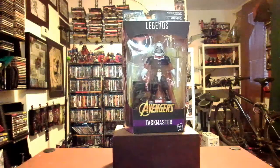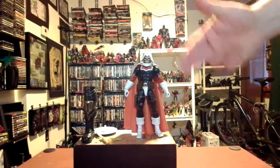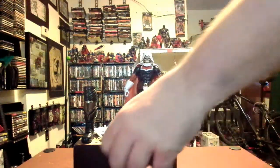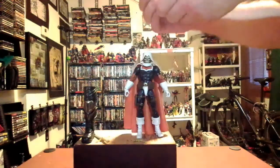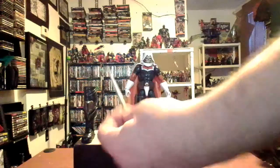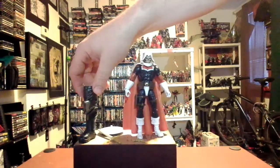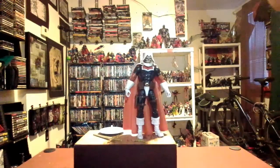Here we have the original Taskmaster looking very retro with the color scheme — the orange, the blues, and the whites. I didn't notice that he came with a gun before, but there you go. He comes with a gun, comes with a Taskmaster shield, a sword — doesn't look like the laser sword from the other one — and we have a Thanos leg, so another part down for Thanos. Anyway, let's get through the accessories.